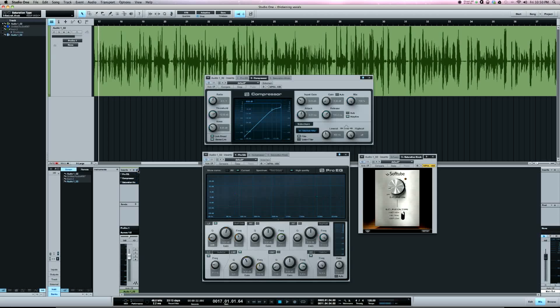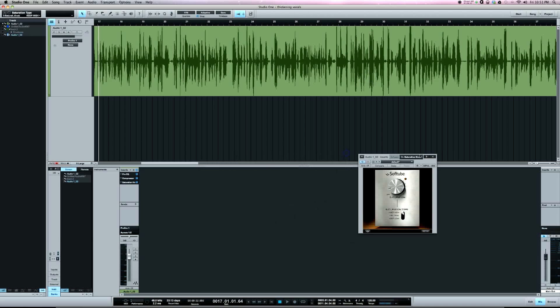Now I'm going to play the vocal, take everything out, and put it all back in so you can hear all three of these together — EQ, compression, and saturation — on the vocal. [vocal playback with all three] Okay, so those are the three tools in Studio One I would use to thicken a vocal.